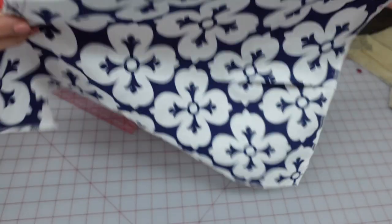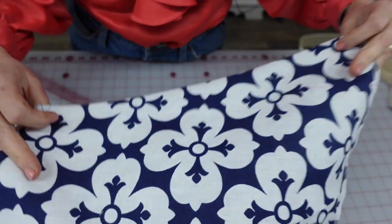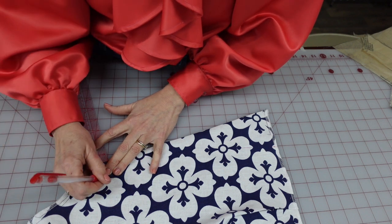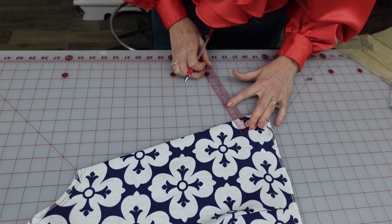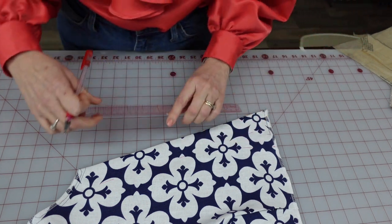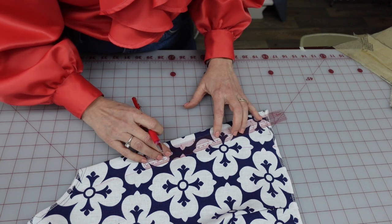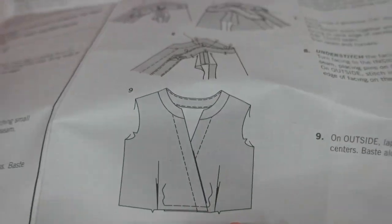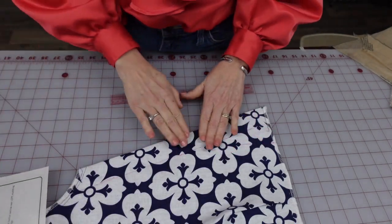I have the facings here with machine basting a quarter inch in on both sides. The pattern says to topstitch at one and a half inches. So I'm going to go ahead on the right side and draw some guidelines for that topstitching. This topstitching line is going to be very obvious, and I think it's a style line also. The topstitching lines kind of look like a band. I'm going to go ahead and do those right now.